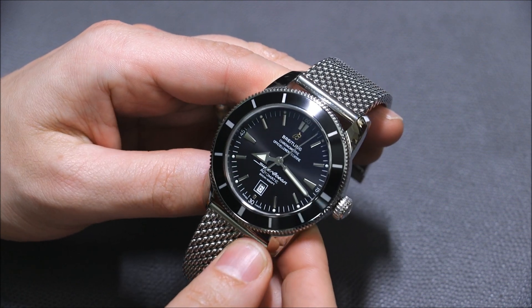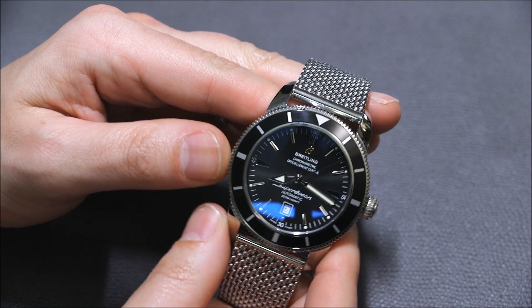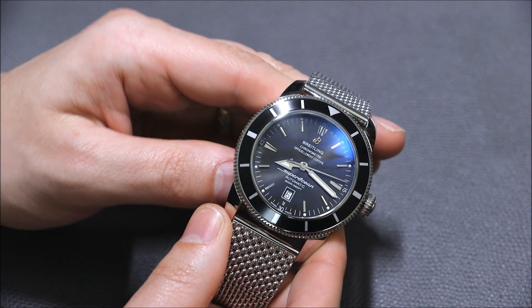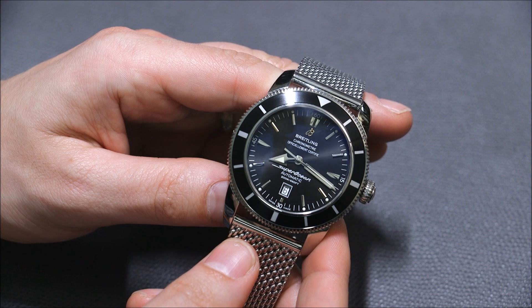Over the years Breitling has made various versions of the Superocean Heritage. This is the biggest one at 46 millimeters wide. There's been a 42 millimeter, I think there's been even smaller, there's been chronograph versions, and there's been the steel version.